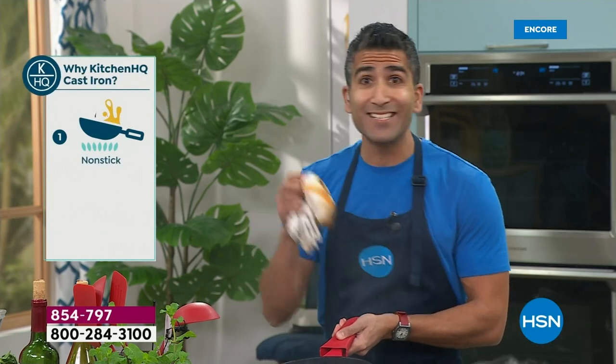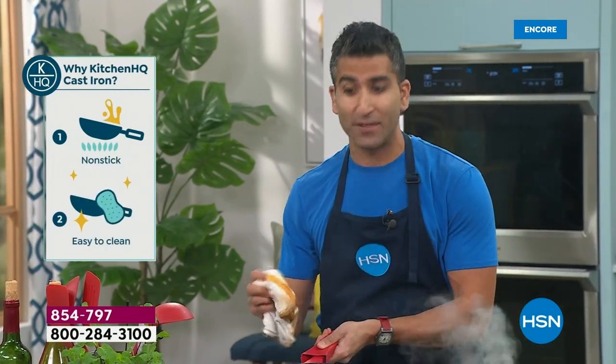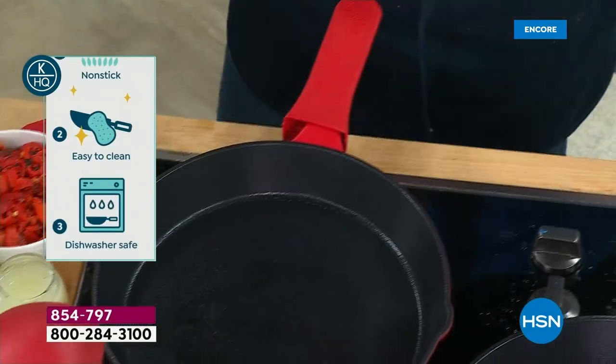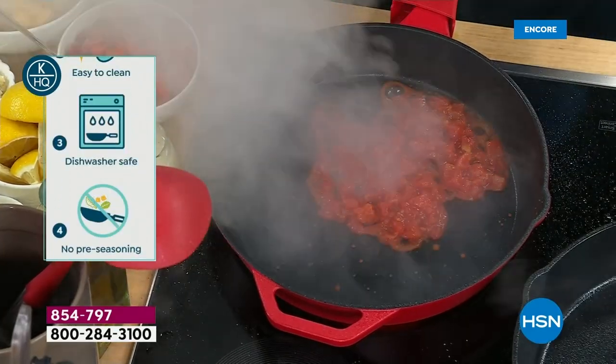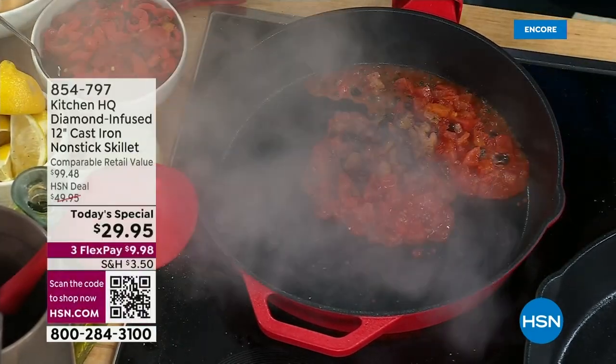You get the best of both worlds — easy to clean, easy to use, easy to take care of. But you get that heat conductivity for searing the perfect steak, roasting, braising, shallow frying. You can do it all. You can cook with acidic ingredients like tomatoes — old school cast iron, you can't do that. Here you can cook anything you like, not worry about cleanup, and still get the results that you love from cast iron.